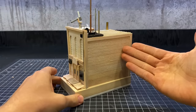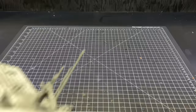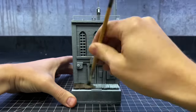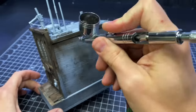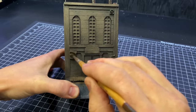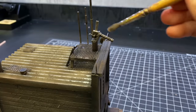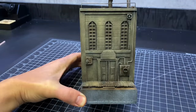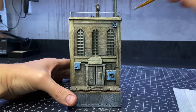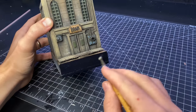I did intentionally leave the sides bare — this is going to fit right up against the other buildings and I didn't want anything to get in the way. I then took the building outside and primed it. When that was dry, I started painting. The last thing to do was to paint the base with black 3.0, and I called it good.